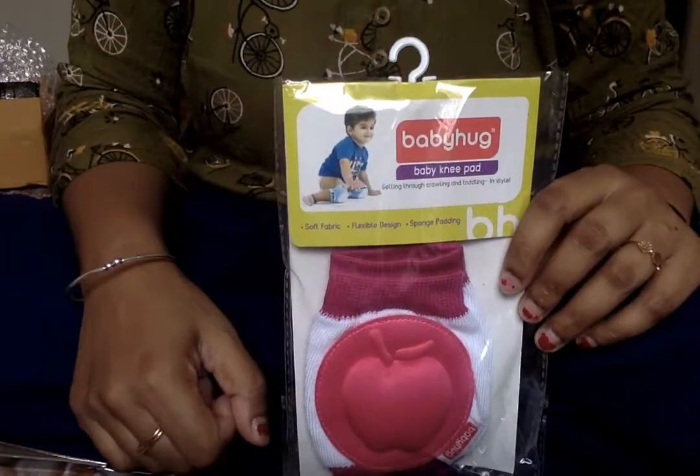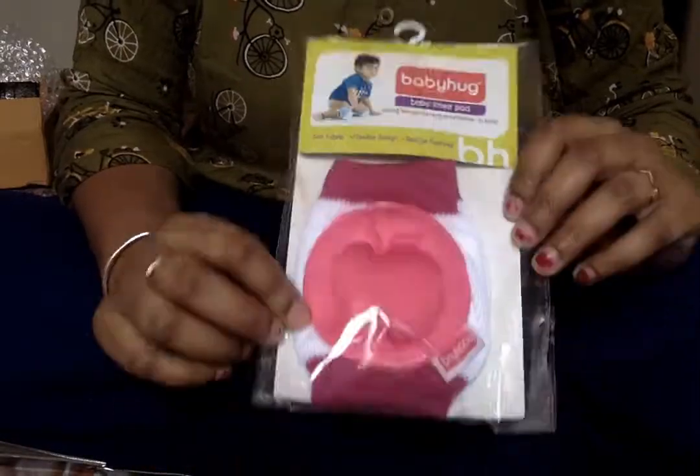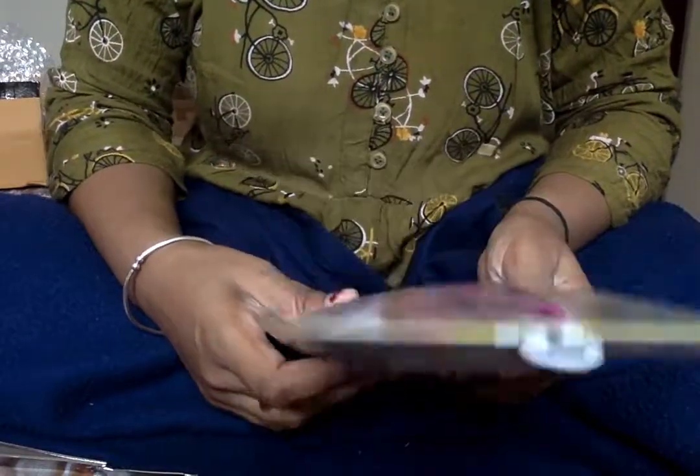My baby is now 6 months old and is going to start crawling soon. So I thought about this and I have purchased this baby knee pad.